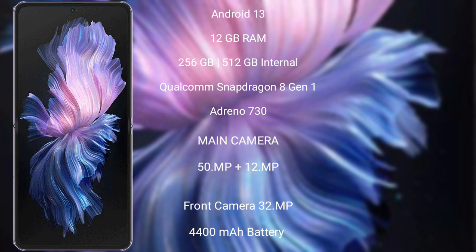The Vivo X Flip features a dual rear camera setup with 50MP and 12MP sensors, and a 32MP front camera, a 4400mAh battery with 44W fast charging support.